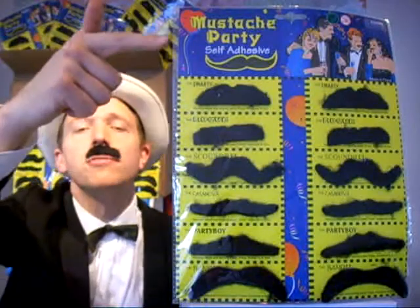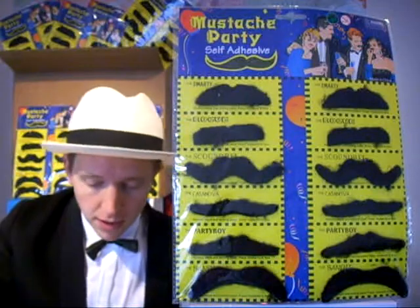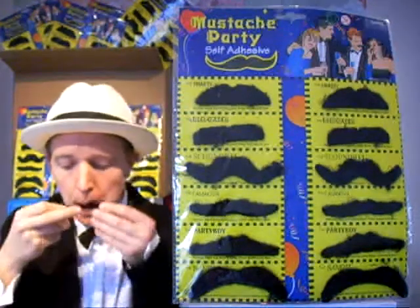And here they are. It's 12 moustaches in six different styles. This one here is the Smarty, whereas this one here is the Scoundrel — that's the third one down.